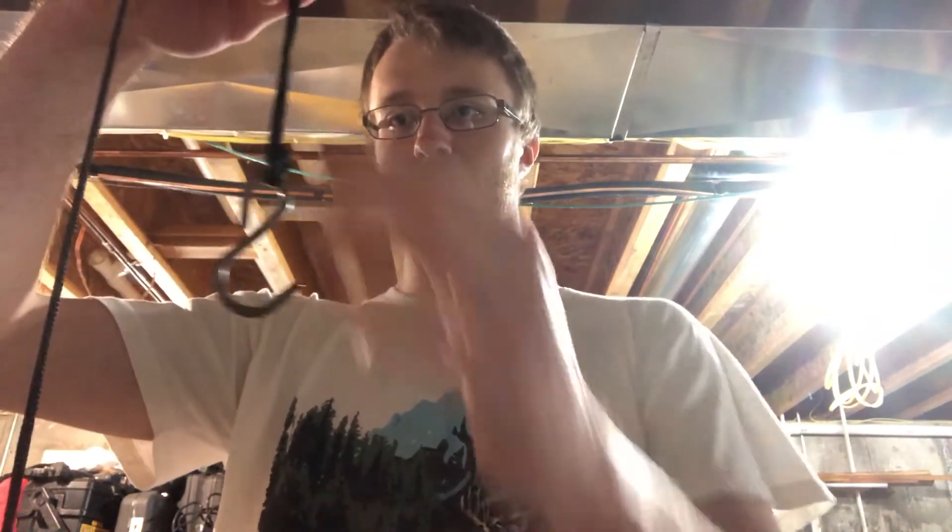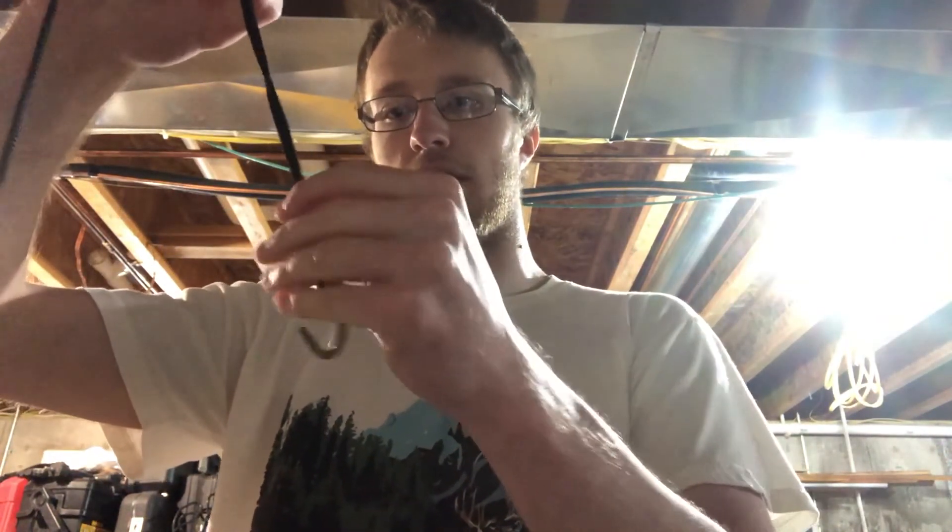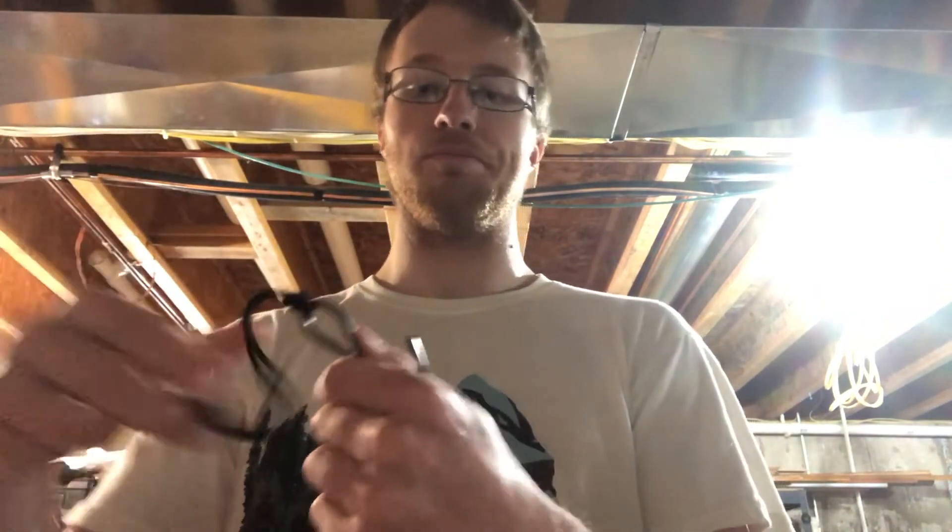This is a really strong knot. It's really sturdy. It's good for any kind of bait and it works really well. Thank you guys for watching. I hope you have a good day. Bye.